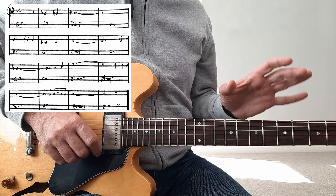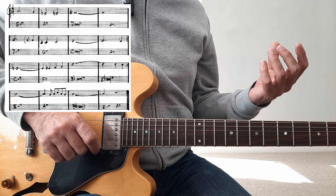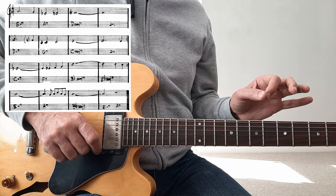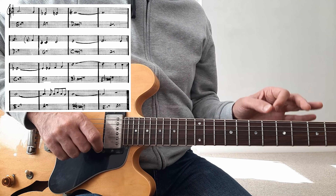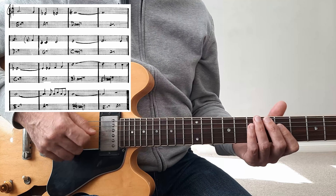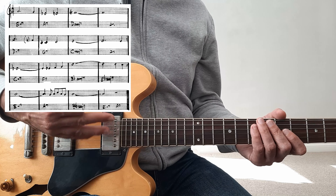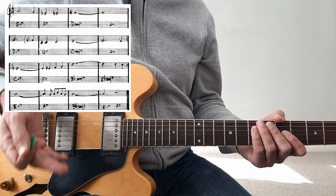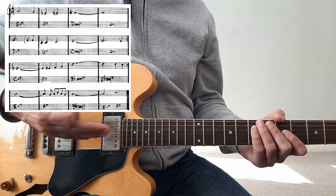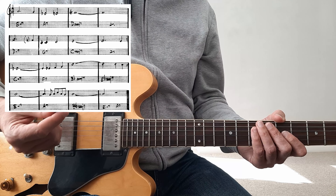The first thing you have to do is try to transpose these and use them in whichever set you feel is best. So if I start from C here I'll use the lower set, then F and the next set, then B flat — I can maybe just use the higher one, and so on.